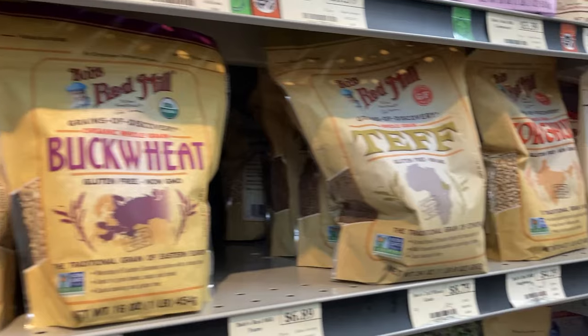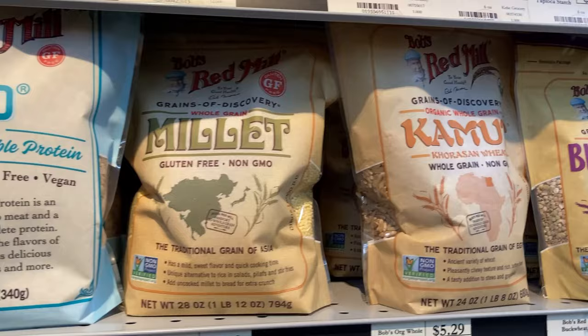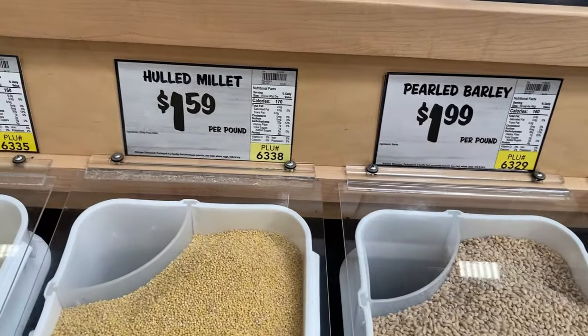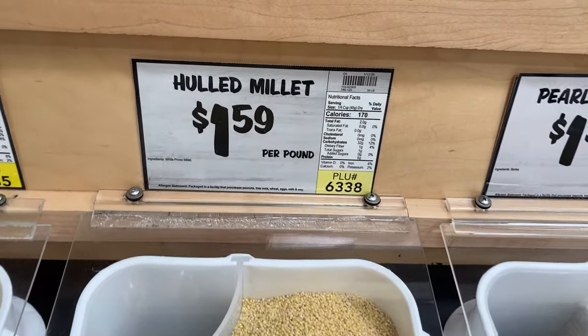When shopping for millet in the store, you can usually find it on the aisle with the other grains, and if your store has a well-stocked bulk section you might find it there too. This stuff is pretty inexpensive — in my bulk section it's only about a dollar sixty a pound, so it's a really good value. Like rice and couscous, millet is something of a culinary canvas. It can pair with a lot of different foods, great as a side, or you can dress it up and maybe even have it as a main course.